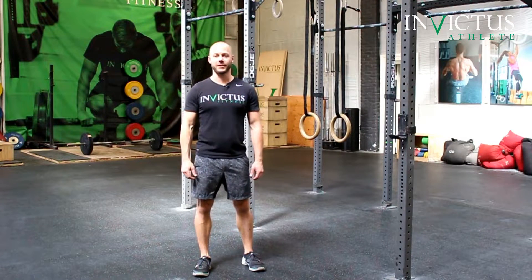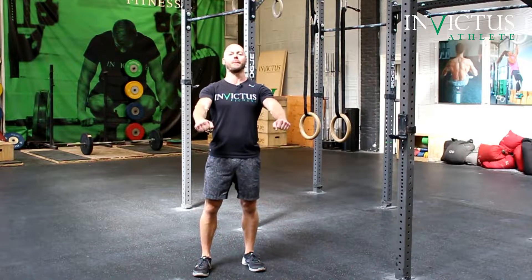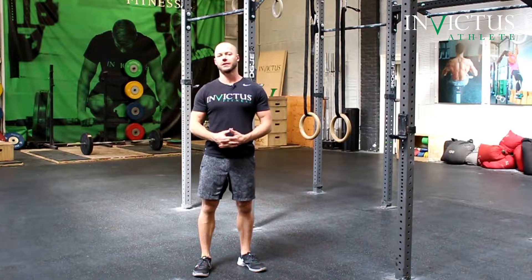Hi, this is Travis at CrossFit Invictus with Invictus Gymnastics. We're going to look at dynamic ring rows — dynamic meaning that we're going to pull really hard on the rings in order to pop our body up. This is a movement that we want to utilize for one of the styles of muscle-ups.